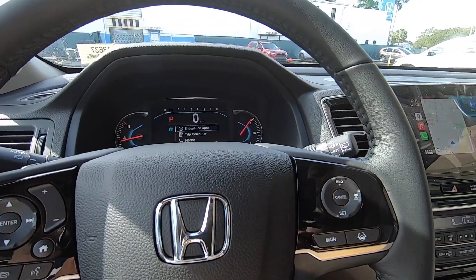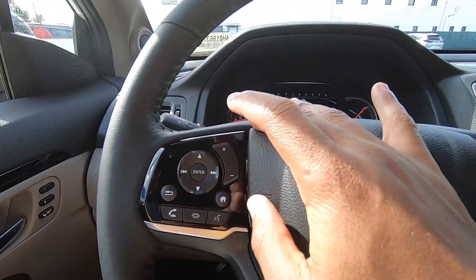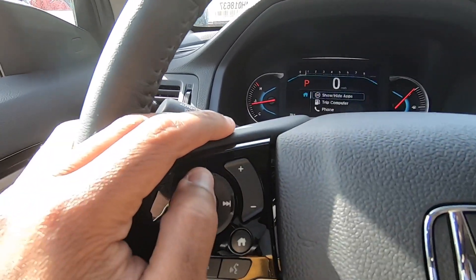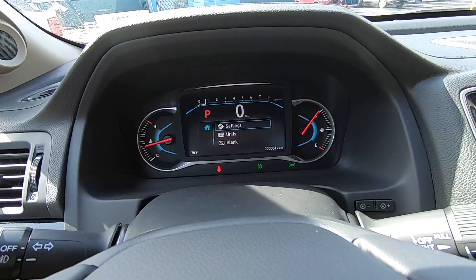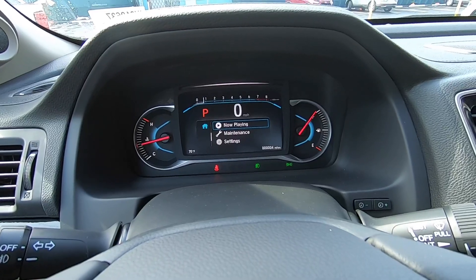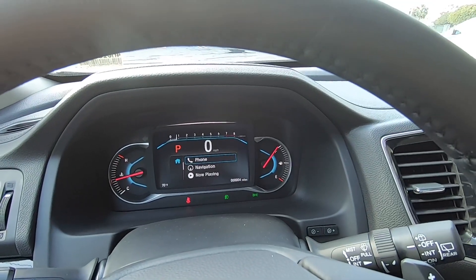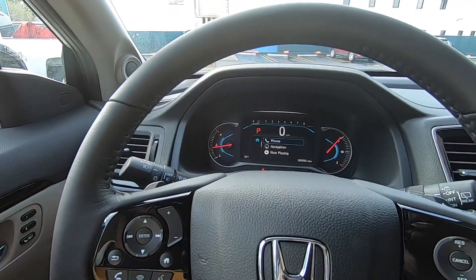There are steering wheel controls for driver assistance functions including adaptive cruise control and lane keeping assist on one side, and volume controls on the other side. The LCD instrument cluster can be customized to show units, settings, maintenance info, and what's playing. The system supports Apple CarPlay and Android Auto, as well as navigation.